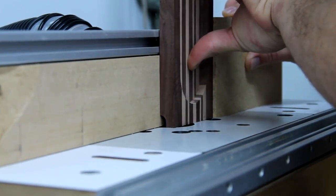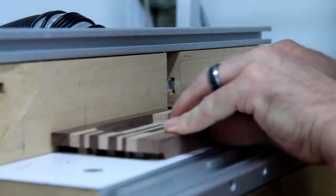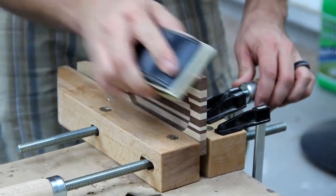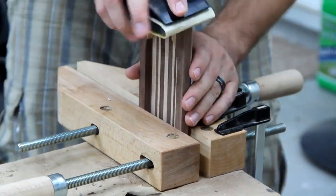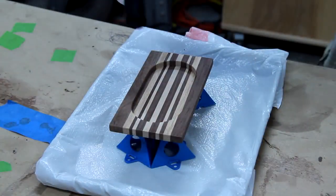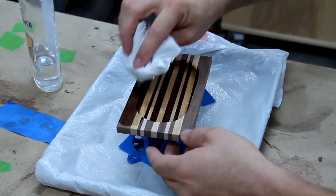Using my router table I put a little handle on one side and a chamfer down the length of it. Then all it needed was a little bit of sanding and some finish. Since it's going to be around food, I decided to use four or five coats of mineral oil and then finish it off with a little bit of beeswax.